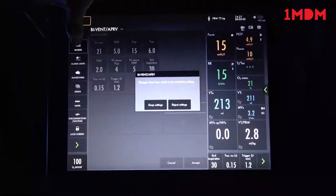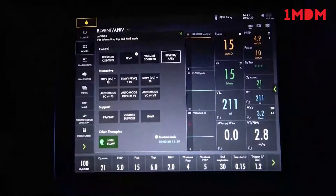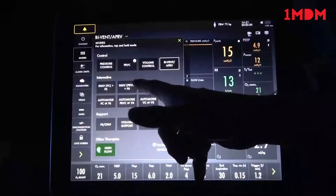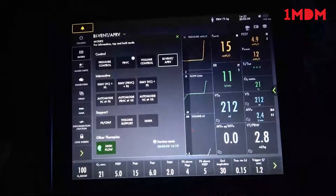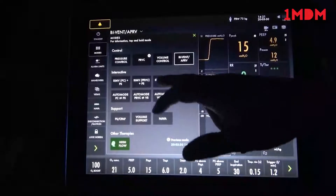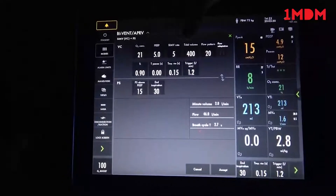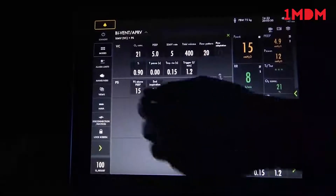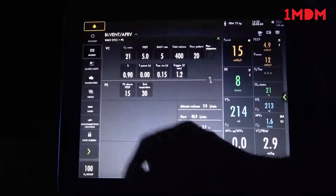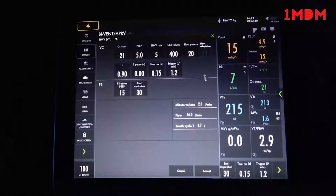The other mode we'll go over is SIMV — Synchronized Intermittent Mandatory Ventilation. We can be on SIMV with pressure control, pressure-regulated volume control, or volume control as the base breath type. We will go over SIMV with volume control. We will not be going over auto mode at this time. In SIMV volume control, the settings are almost identical to volume control except it has extra pressure support settings — pressure support above PEEP is the setting that we change if the patient takes a breath above the rate we set. Make PS5 and demonstrate it with the lights on.